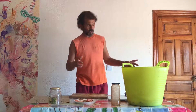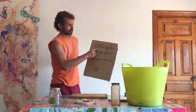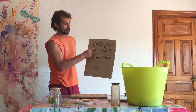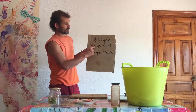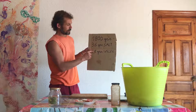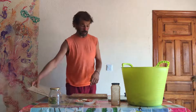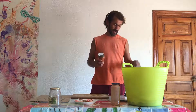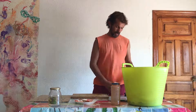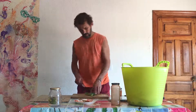Why 3% of salt? Because we know that the best microbiology comes with 3% salt. In this mixture, there is 1800 grams of prickly pear leaf. I put 36 grams of salt and 18 grams of spices. For spices, you can use whatever you like — I use paprika, curry powder, and salt.